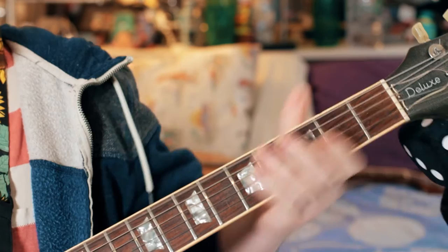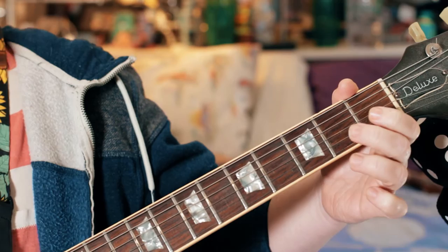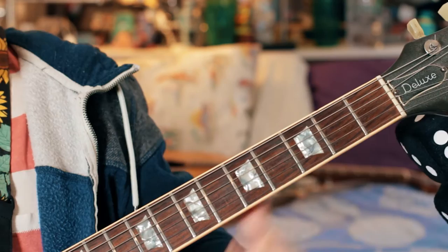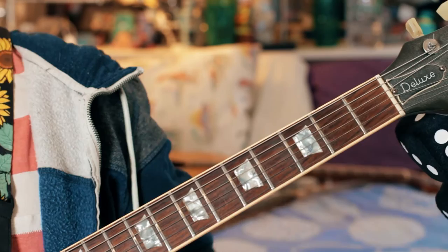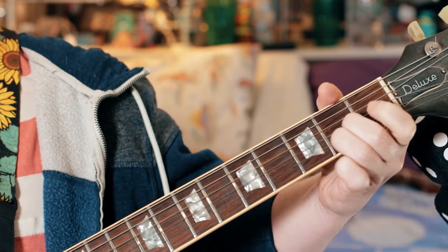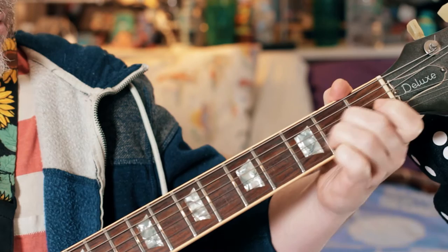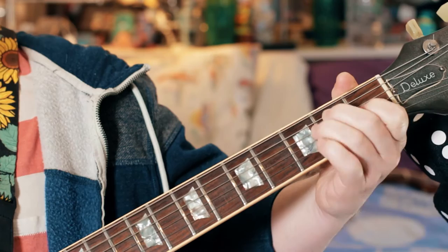Then pull off from a C sharp to an E — so 2nd fret, open B, open B, C sharp, B, G sharp — first fret G string — finish and land on the E, 2nd fret D string. That's the main riff.